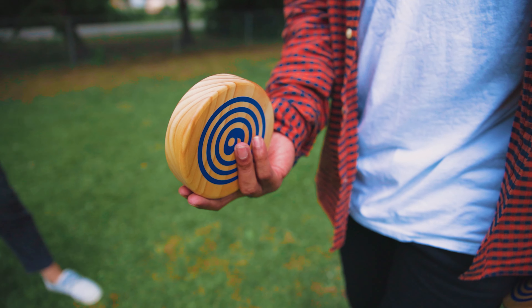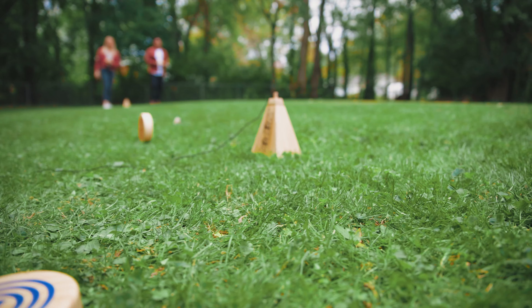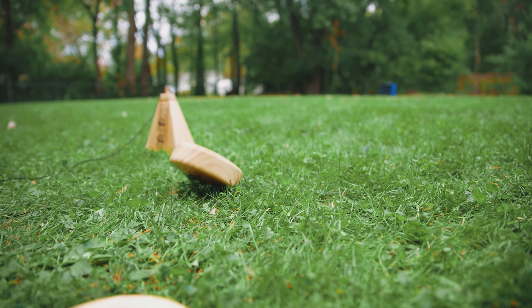Similarly to something like cornhole — which is a staple in any household where you're tossing beanbags and trying to get them to land in a hole on a platform — Rollers is very simple in that it uses these small wooden rollers. You roll them like a bowling ball and try to get them to land as close as you can to a small pyramid.